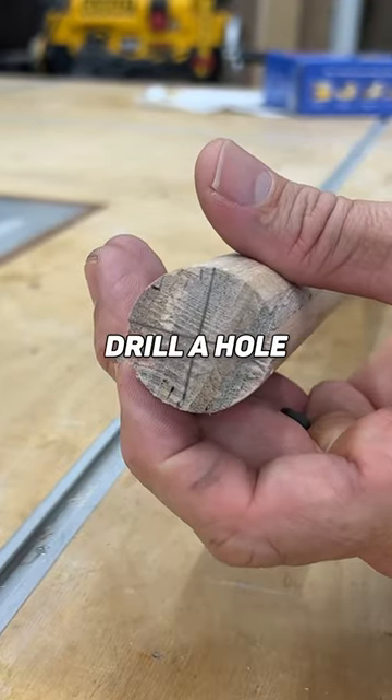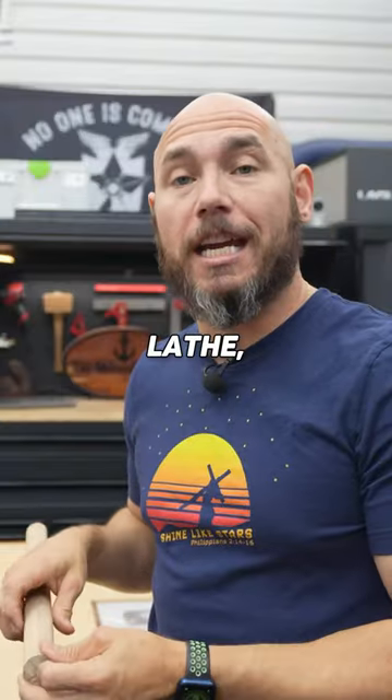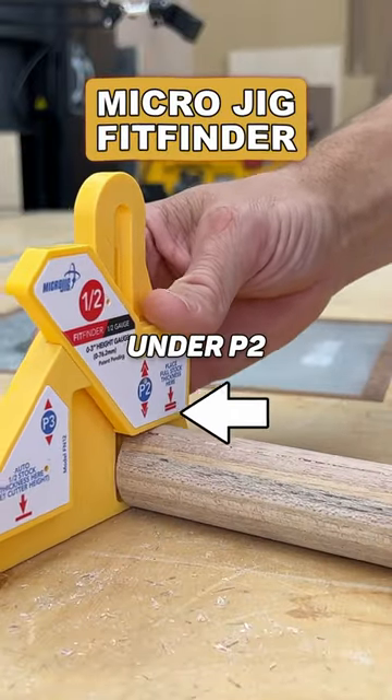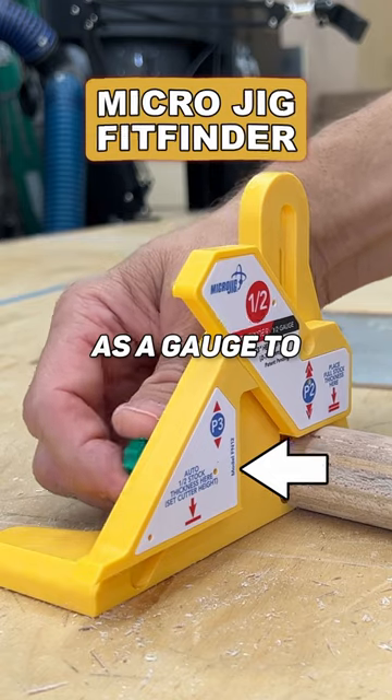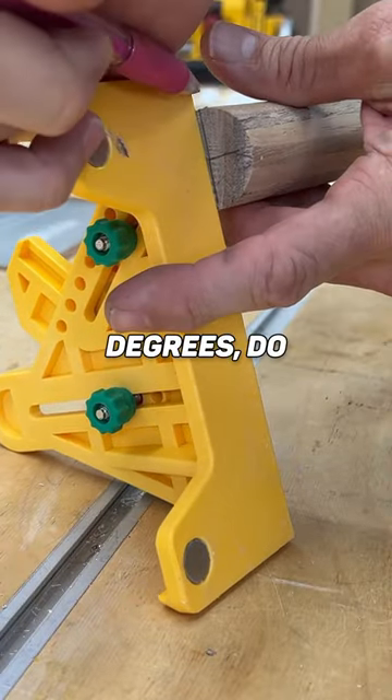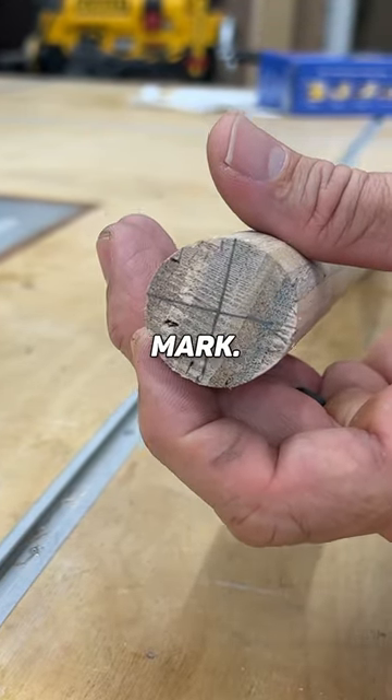Finding the center of a dowel — like if you're gonna drill a hole or if you just need to put it on the lathe — has never been easier. All you have to do is slide the round stock under P2, and then you'll use P3 as a gauge to mark the center. You just hold it on the top and then mark a line, turn it 90 degrees, do the same thing, and then you have a perfectly centered mark.